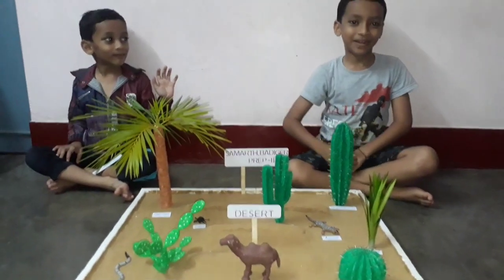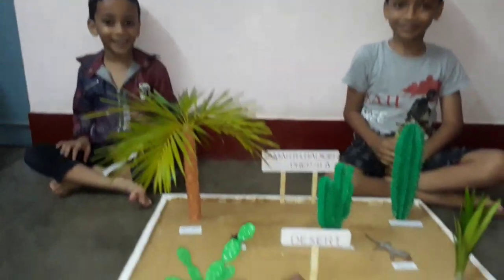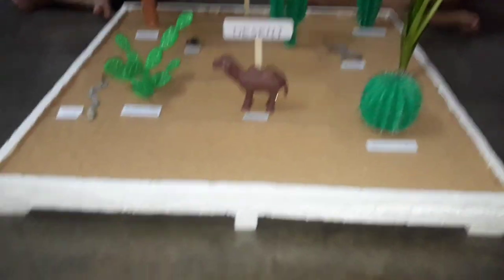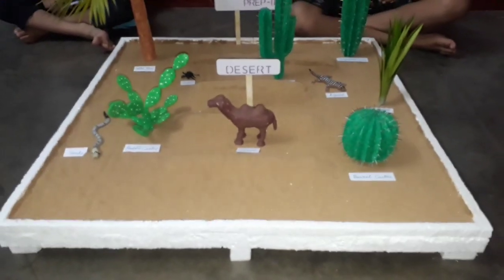Hi guys, I am Katesh Padigir. Hi guys, I am Samad Padigir. This is a science model — desert.